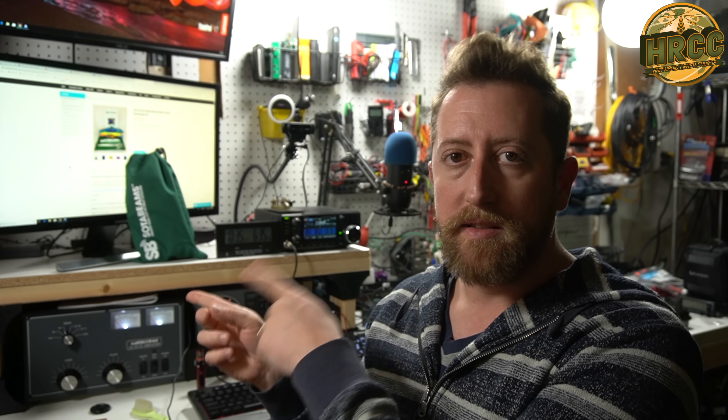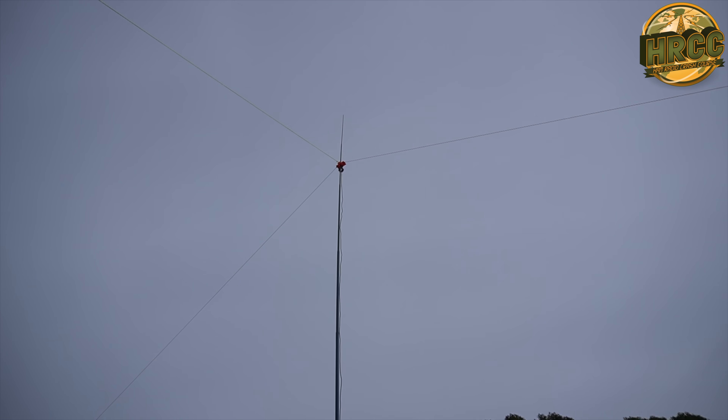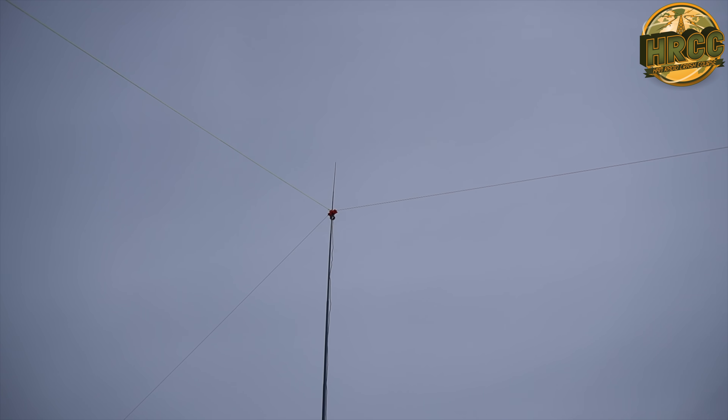After using this and understanding that by that center connector having a hole through it, you can basically get your mast perfectly vertical and then using those three legs get it positioned perfectly. I'm a convert to the whole system. I thoroughly, thoroughly enjoyed setting it up and using it.